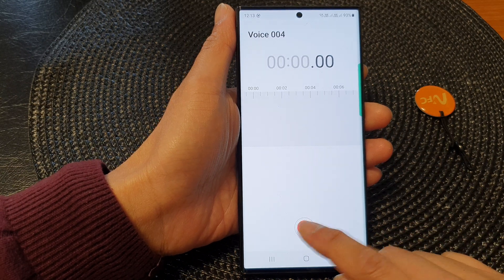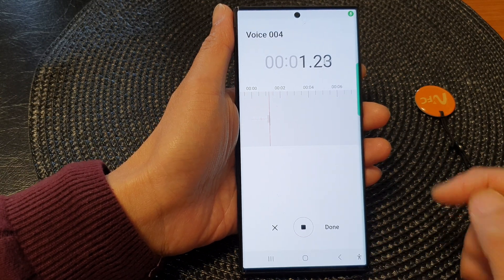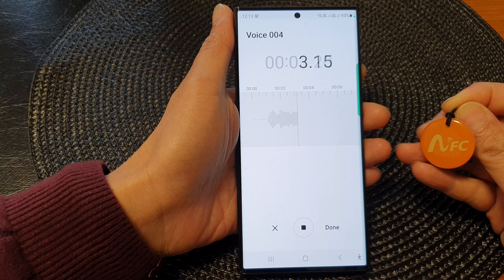Now in here, tap on the record button. Testing, writing to an NFC tag.